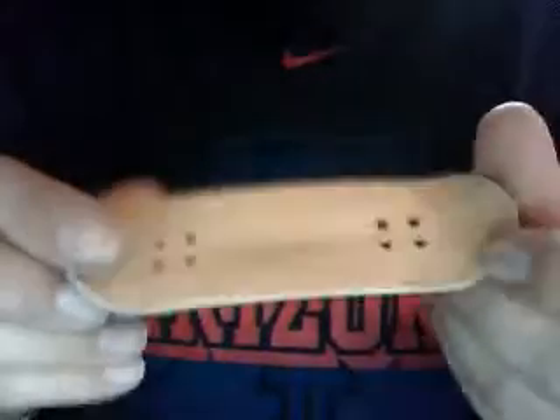There's this one that I made, and this one that I made — this one has an airbrushed graphic on it, so it's really good.